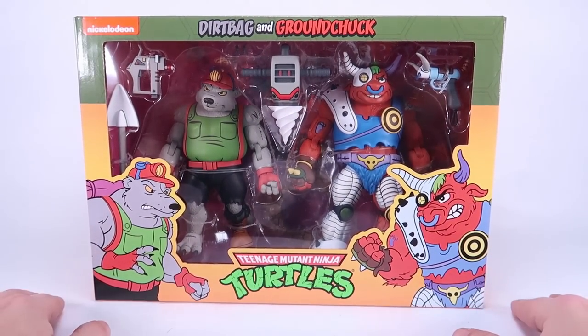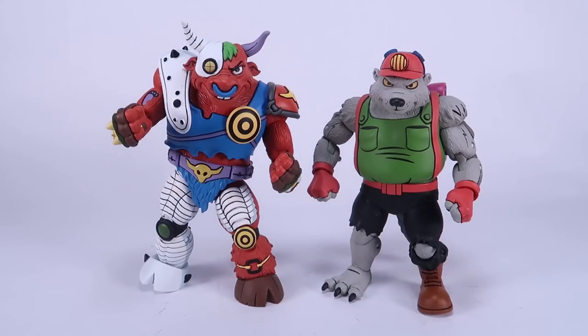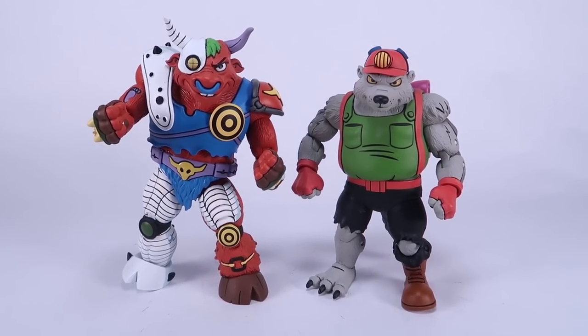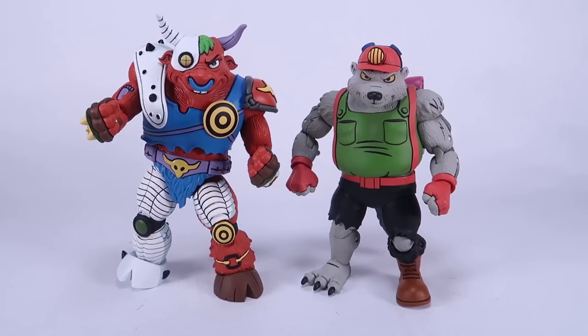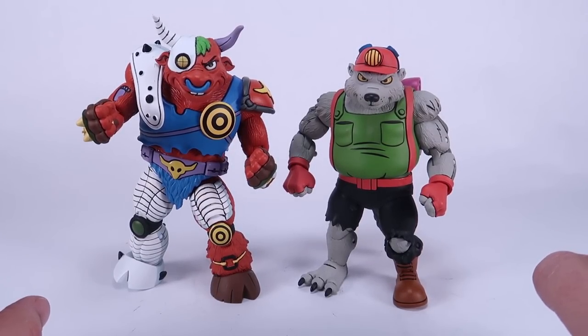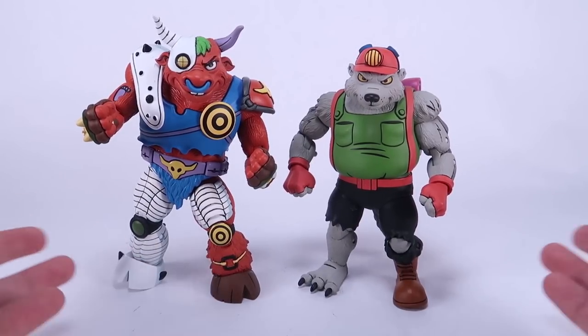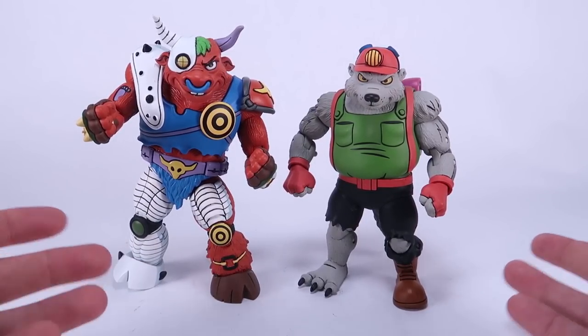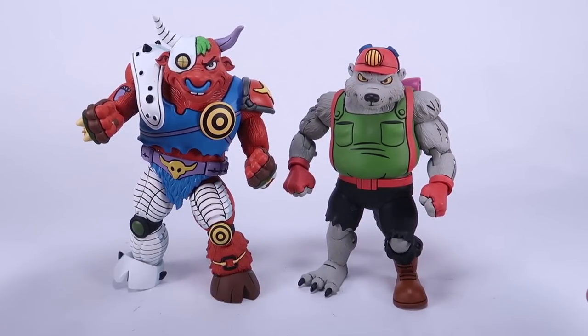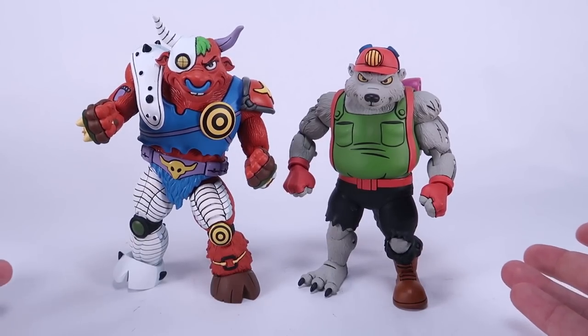Alright, we've got our Ground Chuck and our Dirt Bag outside of the box so we can take a closer look at them. Like all the figures in this line, these are inspired by their appearance in the animated series. However, these are characters that translated almost one-to-one from their action figures to their TV appearance — it's very, very similar. These dudes are also extremely photogenic; I'm really shocked at how good these guys look on camera.